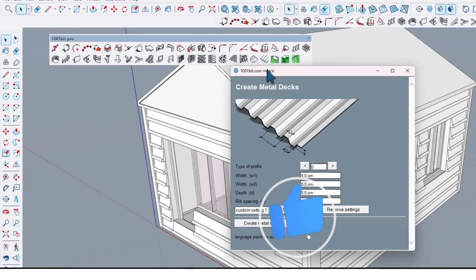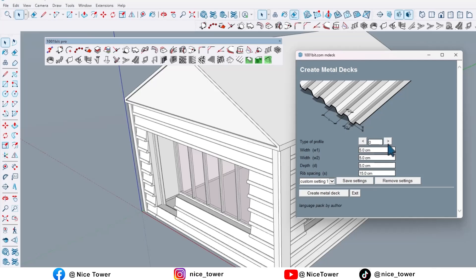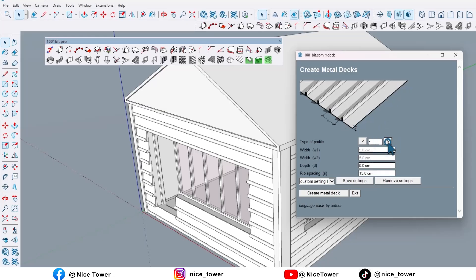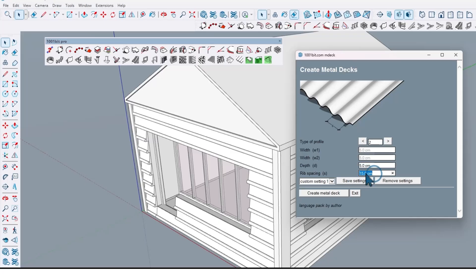Just click on it and you will see this window. In here it has different types — you can change it like this. Choose one of them; for example, I'll choose this one. You can also determine its depth and spacing. At the end, click on 'Create Metal Risk'.